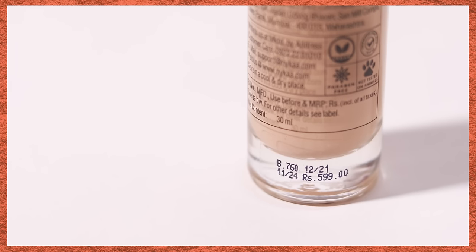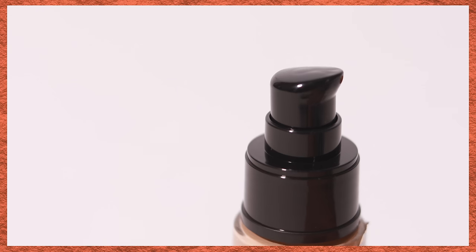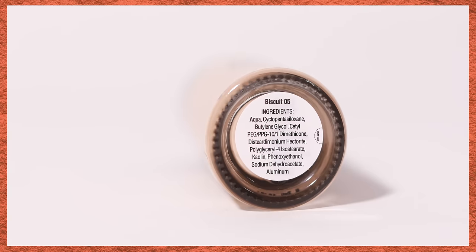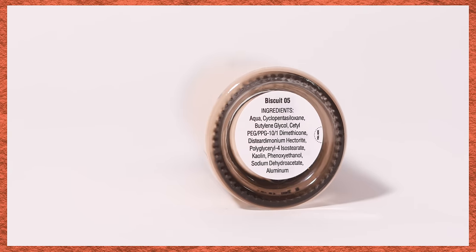This foundation retails for rupees 5.99 for 30ml of product, which is very standard foundation sizing. It comes in a glass bottle, which gives a very luxurious and heavy feel. It also has a pump on top which is super convenient. There's a lot of information given on the packaging itself — the manufacturing place, ingredients, and everything. You also have the shade listed in two different places.